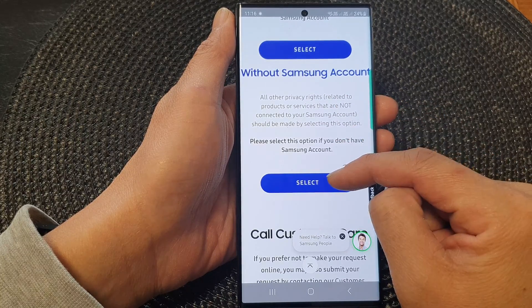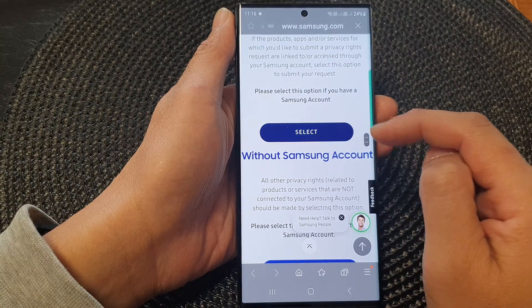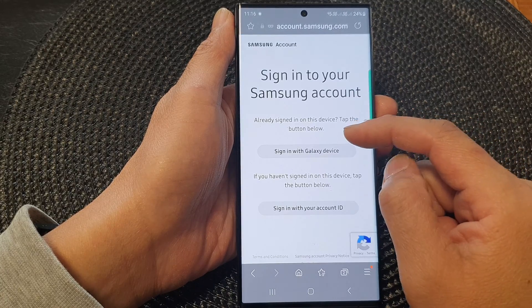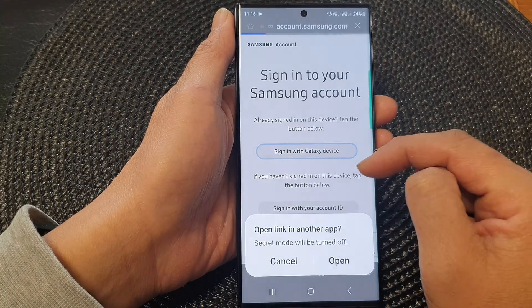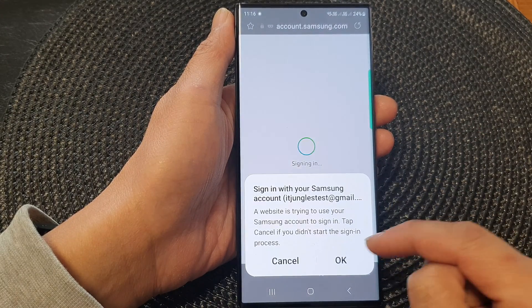Here you can tap on the Select button. Once you have selected, you can sign in with the device or sign in with the account — tap on whichever option you want to sign into.